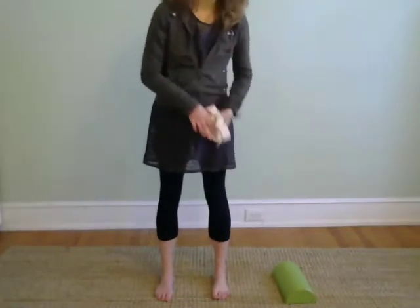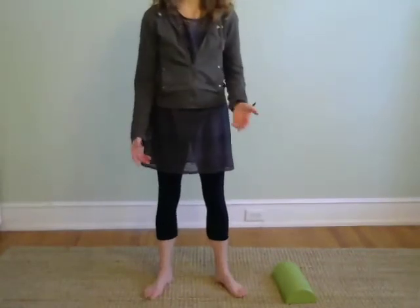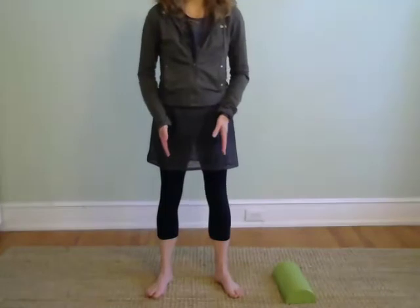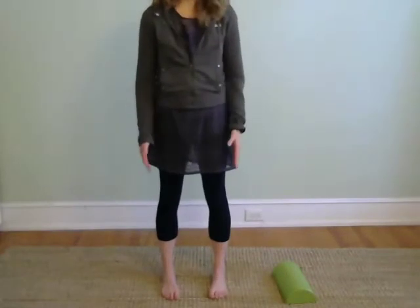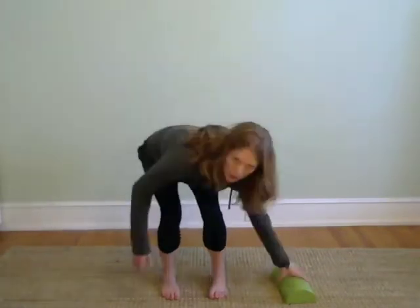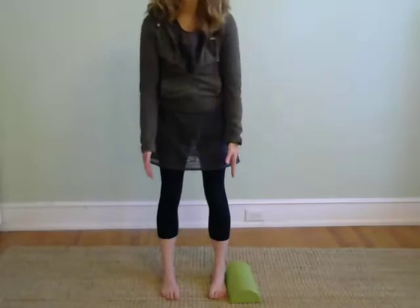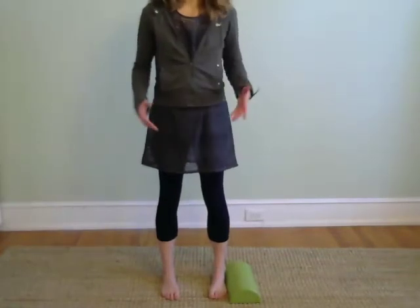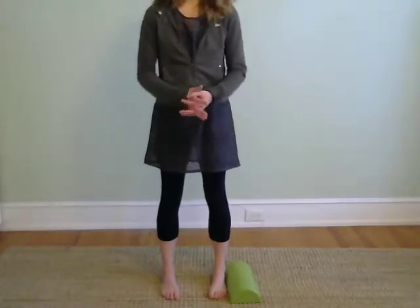Once you have your feet pelvis width, you're going to want to straighten the outside edges of your feet. Most of the time we stand with some version of turnout. So wherever you are, once you've got your ankles pelvis width, keep your heels planted and walk your feet in until the outside edges are parallel. You can use a mat with lines, hardwood, or place blocks on either side to check that the outside edges are parallel. Be mindful of this stance even when walking.